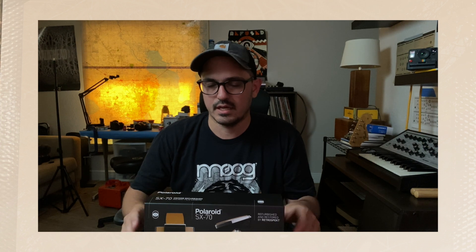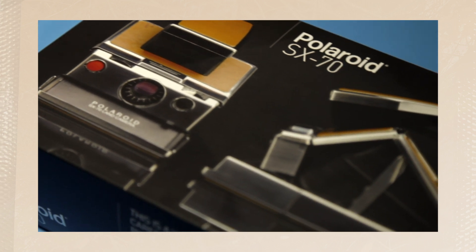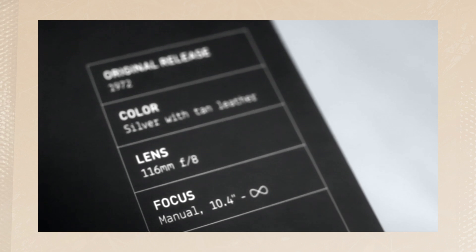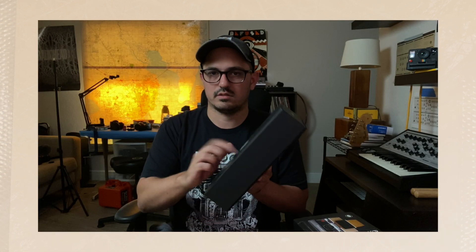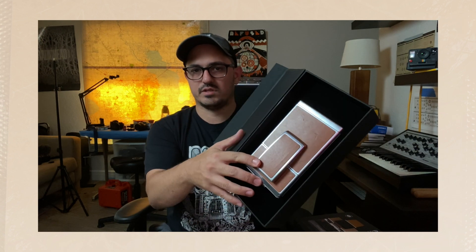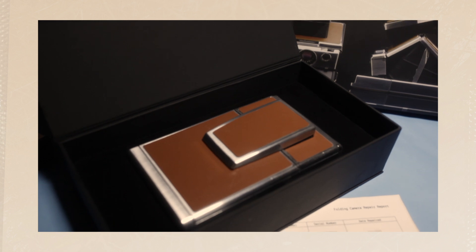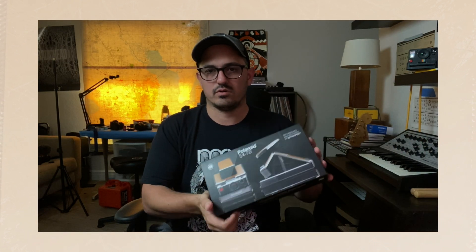Based on lead time and price I did go with Retrospekt, and it came back in this really cool case. The back outlines the history and includes some specs. This hard shell case has a magnetic top, comes with a check sheet, and your SX-70 fits perfectly inside. So if you ever needed to ship it back off for repair again or wanted to travel with it, this would be really helpful to keep around.